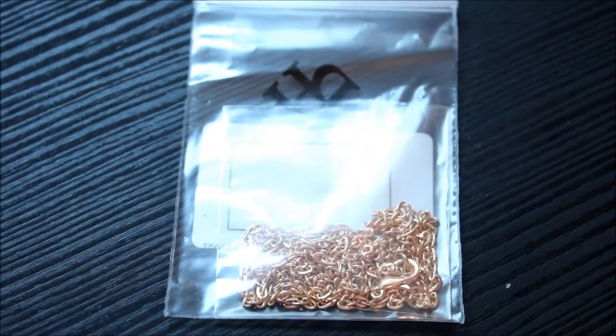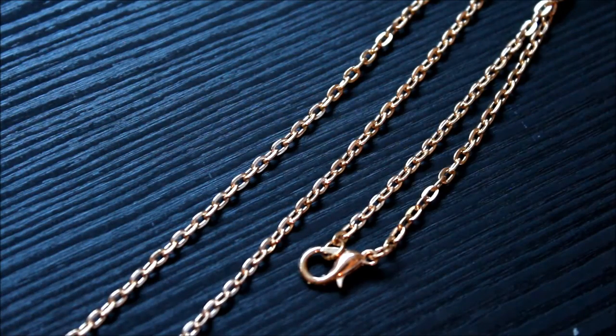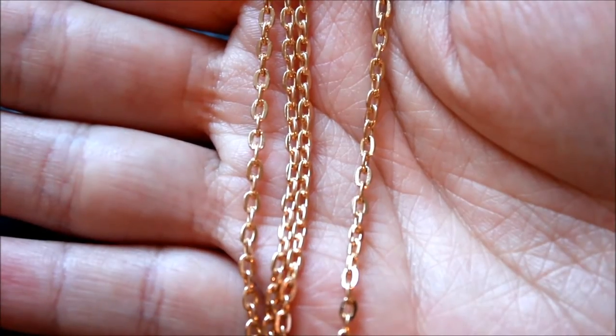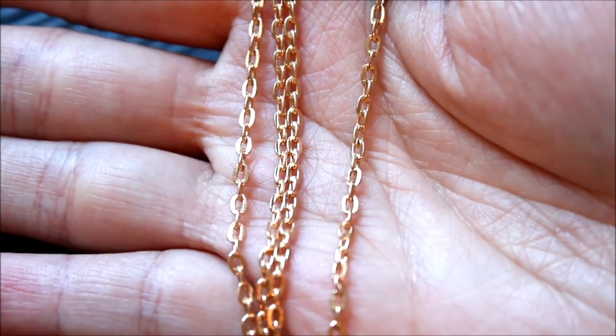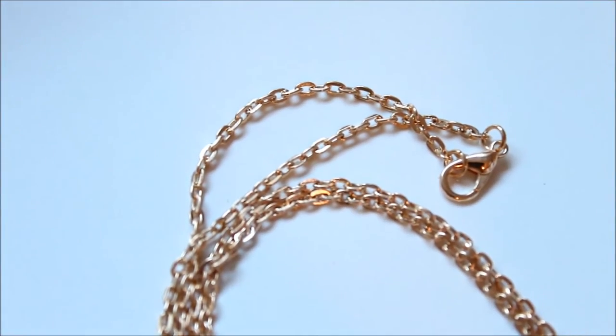And finally, I like making things with chain and I like this gold chain with a lobster clasp. A luxurious shade of gold and sturdy chain, perfect for making necklaces or chain body jewelry.